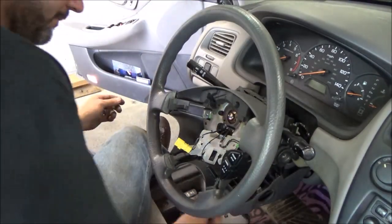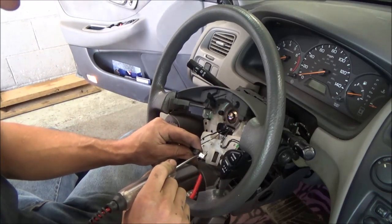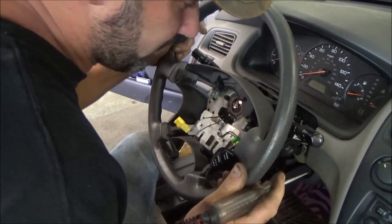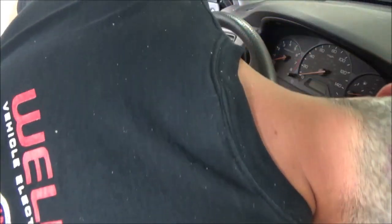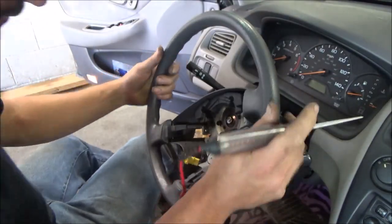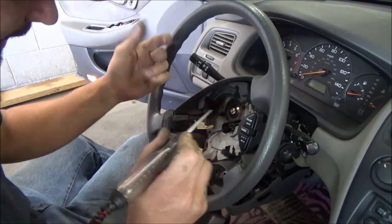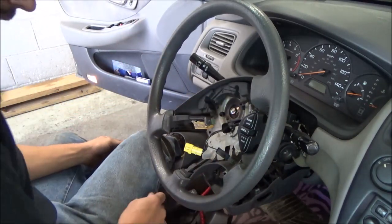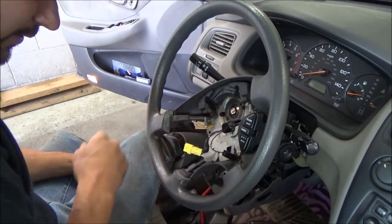Battery's hooked back up. Got the test light grounded. Nothing's happening. So let's go back down to that one wire — that wire's good. And this here is the same wire. And that's no good. There's definitive proof that our clock reel is no good.